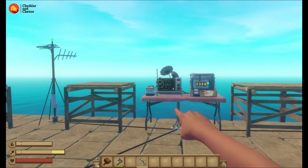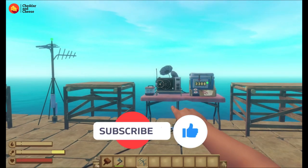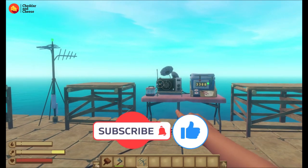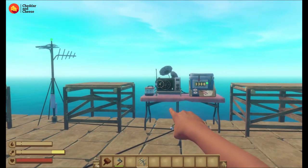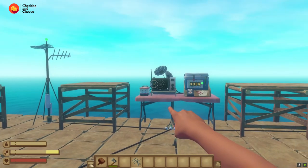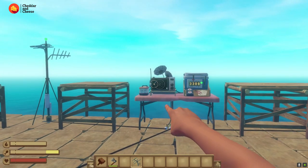Thank you if you've enjoyed this video. If it's helped you in any way, please like and subscribe to get this video out there to those who are also a little bit boggled with the antenna and receiver. Thank you for watching and have yourself a fantastic day.